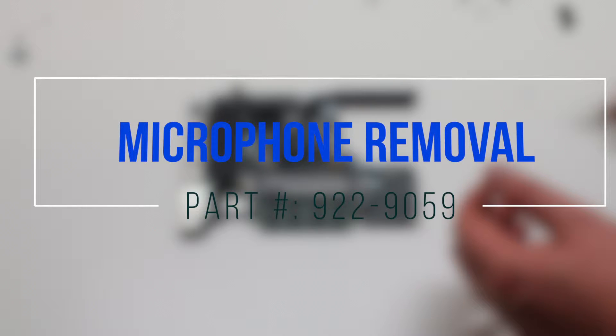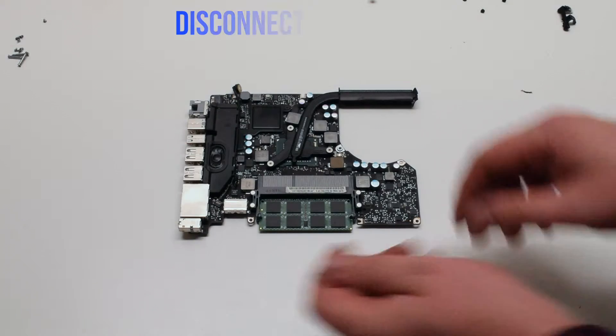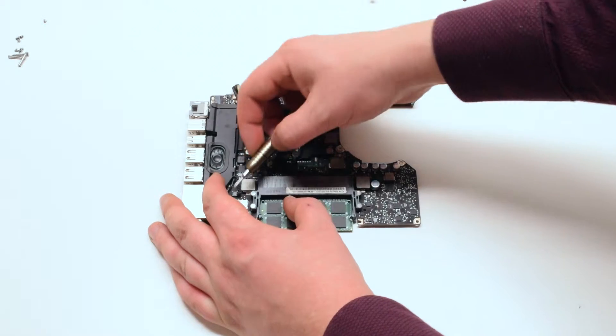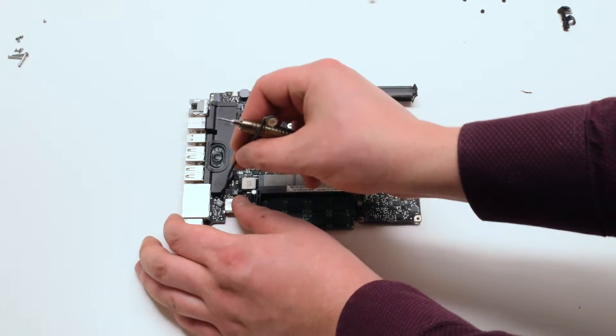Microphone removal. Disconnect the speaker first. Trace down and disconnect the microphone from the logic board.